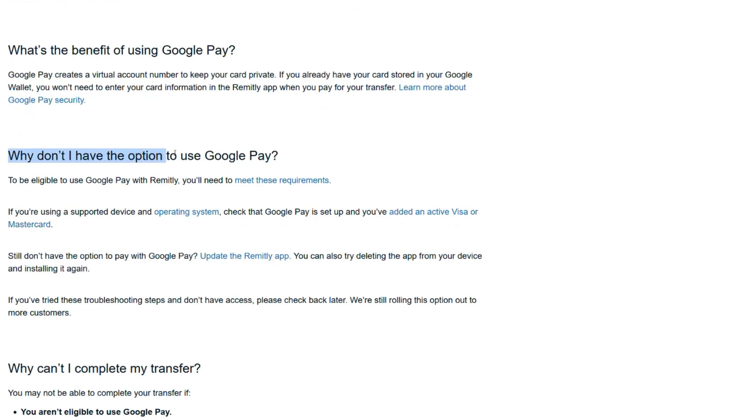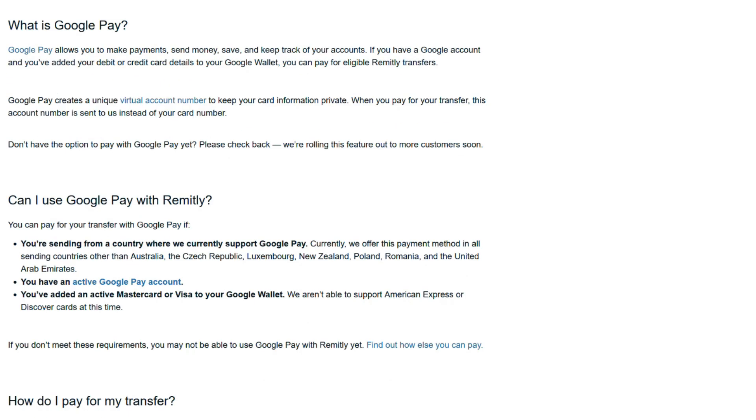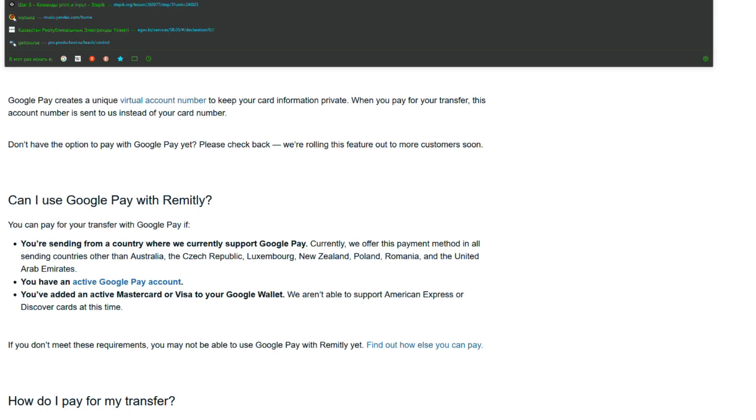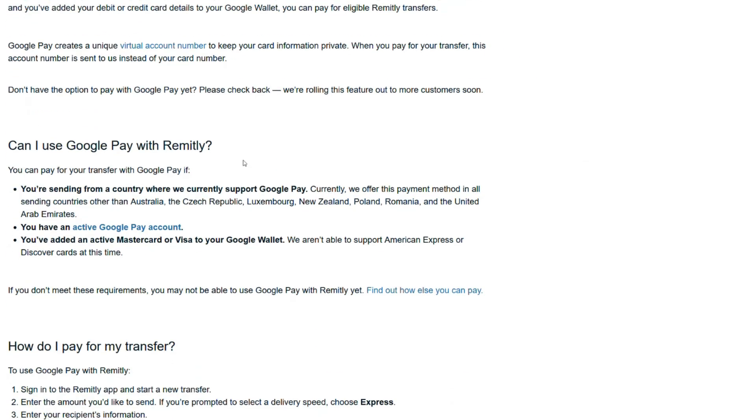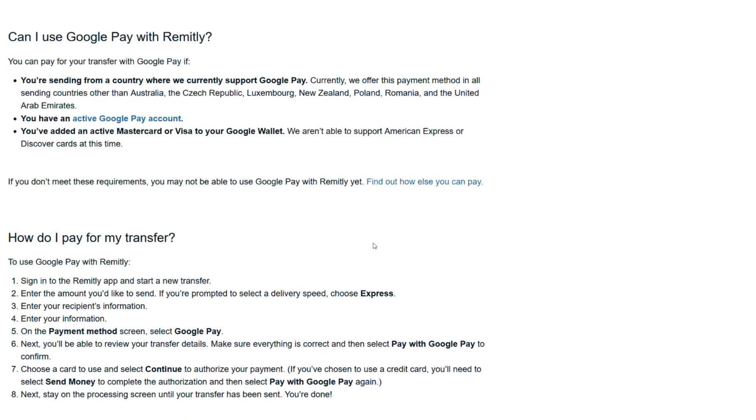Why don't I have the option to use Google Pay? To be eligible to use Google Pay with Remitly, you will need to meet these requirements. If you want to follow these links, you should visit the helpremitly.com website and type in the name of the article in the search field. All the links to the articles are there.